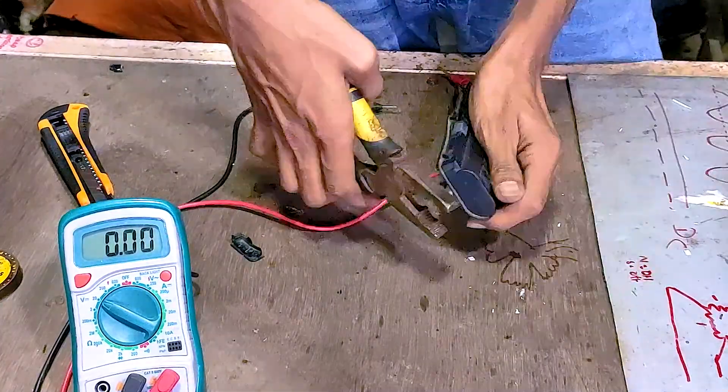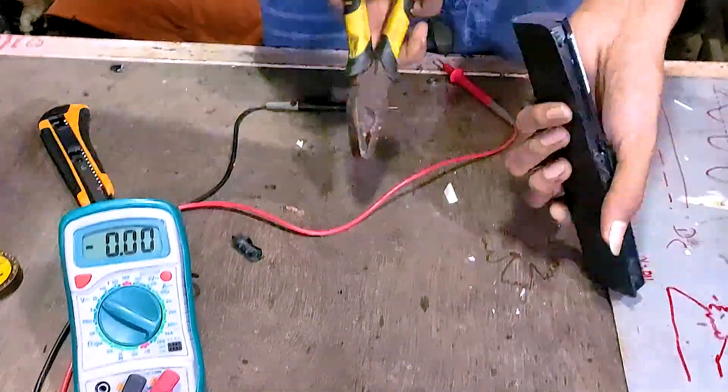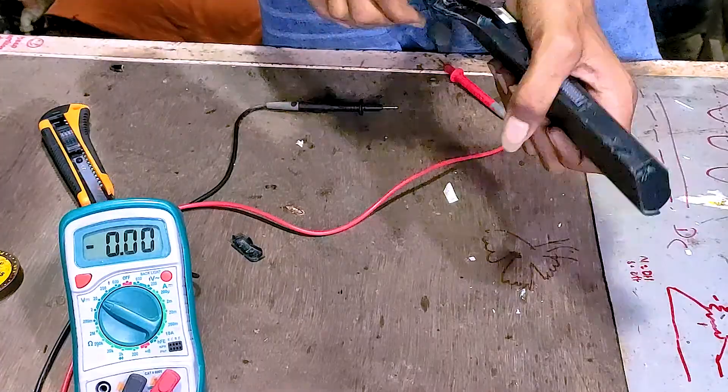The second step was to disassemble the batteries to get to the cells. You can easily do it with a pry tool and some muscle strength.